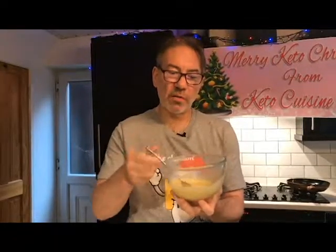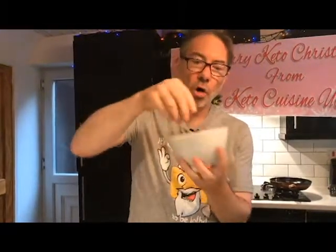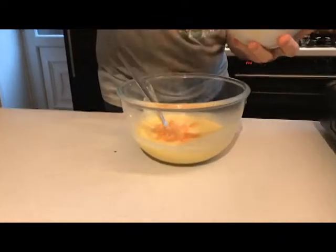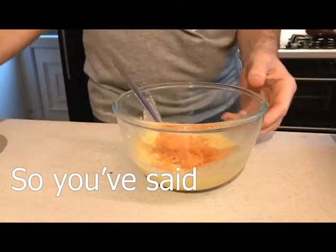You can see that it's got nice and thick because we've let it rest for five minutes. Now I've chopped this smoked salmon — supermarket bought — and I've chopped it into little pieces. All we're going to do is drop this into the dish like that. This is what gives it salt; you don't need any extra salt. We just put a bit of pepper in there.